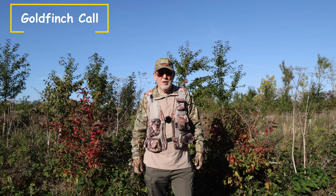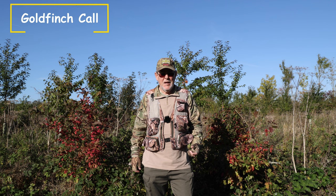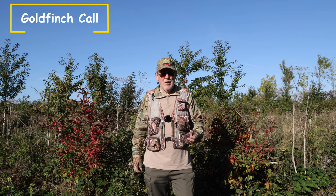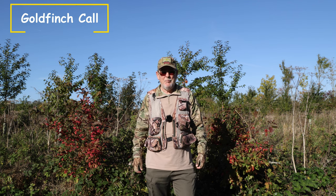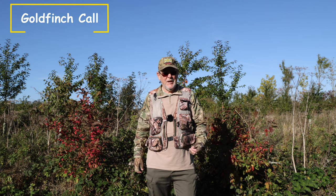Another identifying feature of the goldfinch is its call. The goldfinch call is quite a pleasant rambling of twittering and tinkling sounds. Goldfinches have been well renowned for their song, and in fact back in Victorian times, people used to keep caged goldfinches purely because of it. And here it is.